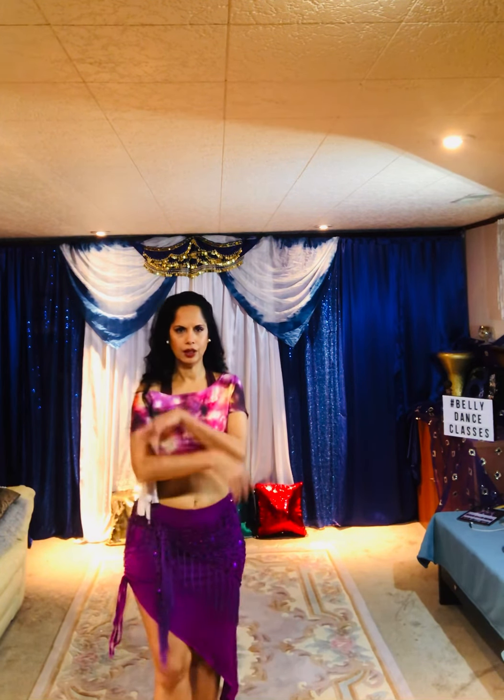Roll your shoulders. Relax. Take a deep breath in.